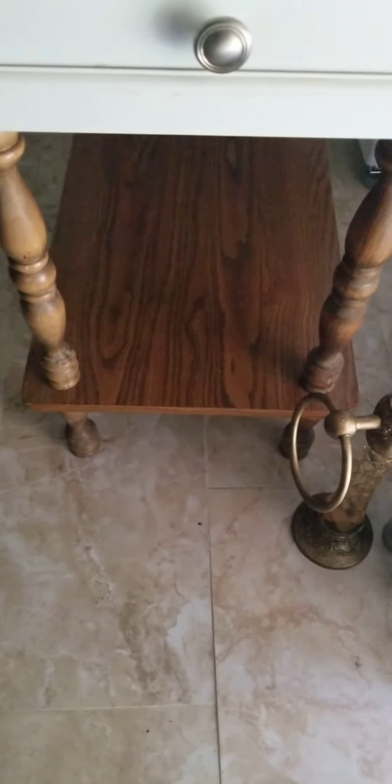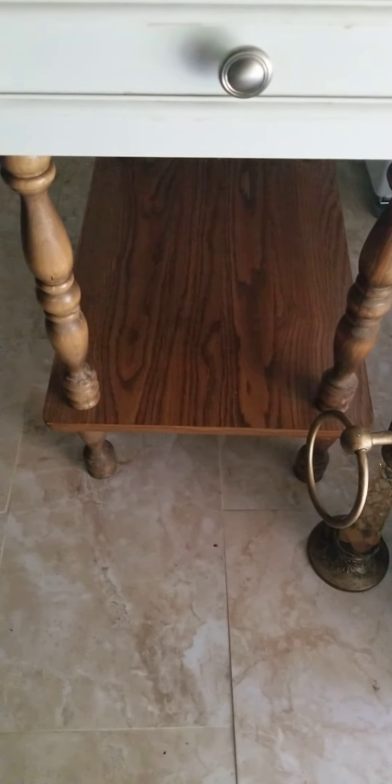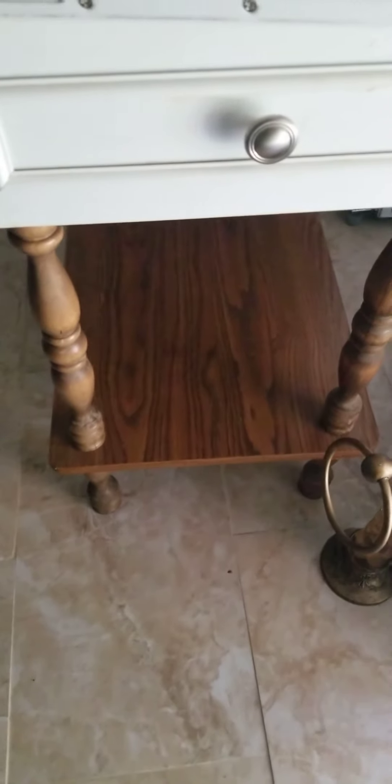I'm gonna paint that from being brown to match — I think I'm gonna do black, because mostly in the living room the furniture accents in there are black. And then I'm going to change this crib, which I was going to leave this color, but since I did the dresser in winter gray I decided I'm gonna go ahead and do the crib the same.